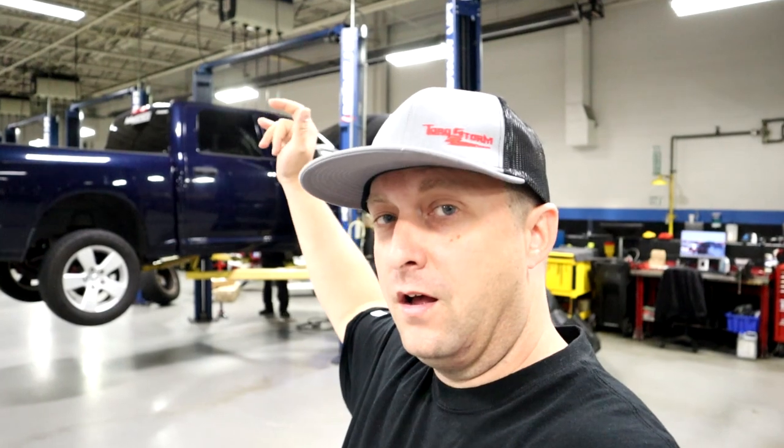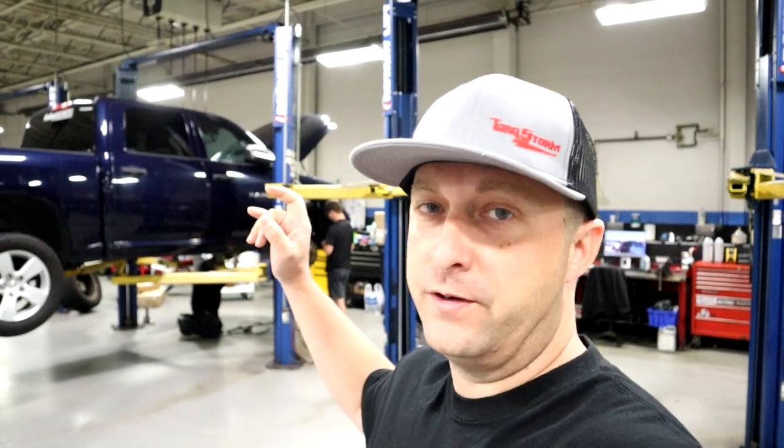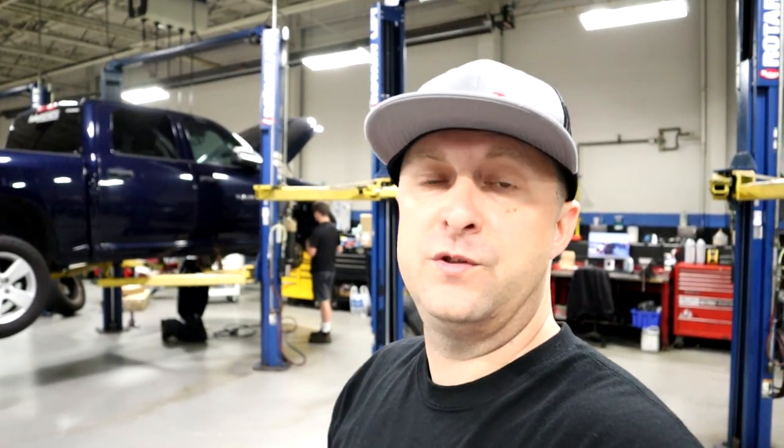What's up, Mopar fam? I hope everybody's having a blessed day out there. As you can see, we got Project Storm up on the lift, and it is long tube header day. We're going to be installing the new Texas Speed Performance long tube headers with the two-inch primaries on Project Storm. We're going to finally see how well these headers fit, what they look like, and what they sound like.